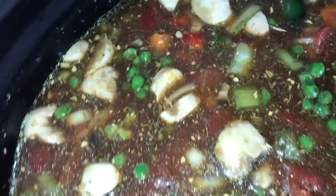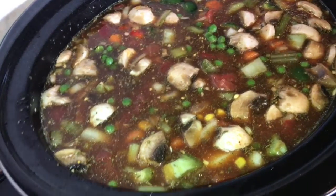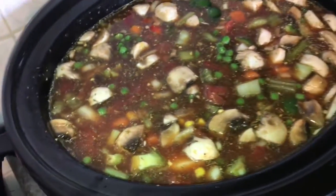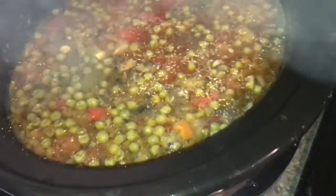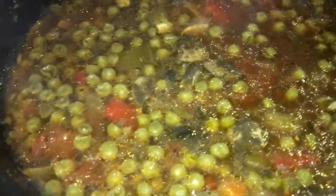We are now onto the crock pot meal — I am making some vegetable soup. I'm gonna bring this up on high heat for the next four hours. Our beautiful chili is done, and I just wanted to show you guys how my soup came out.